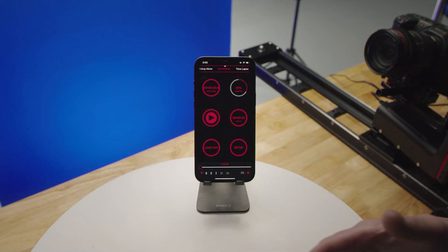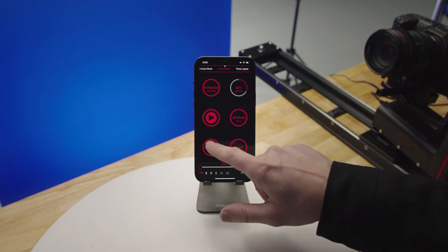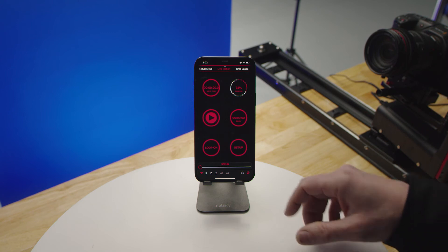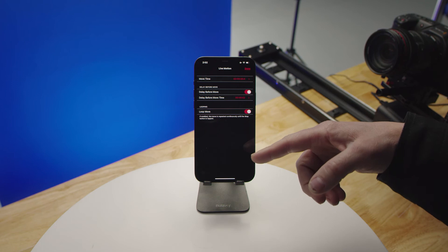Looping — with looping off, the move will run one time and stop. With looping on, it will continue. On your setup page, this will also allow you to globally adjust all those same features.